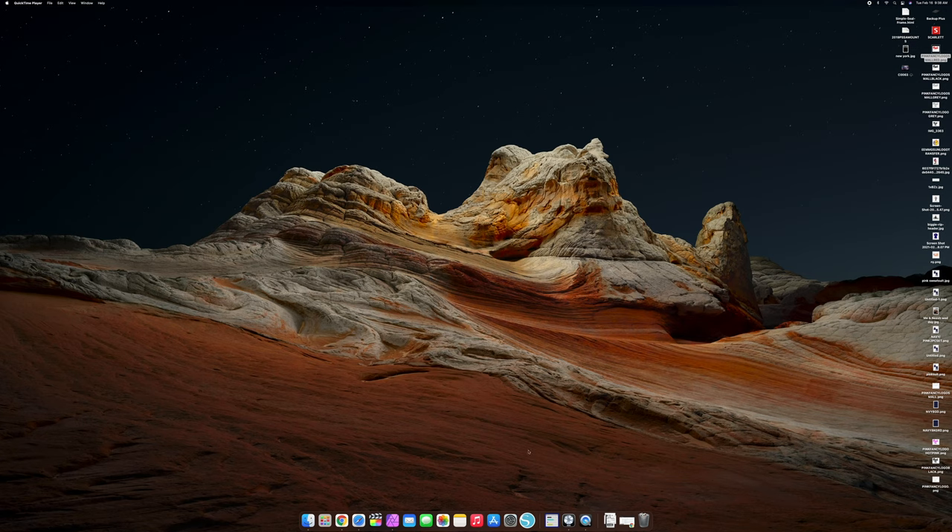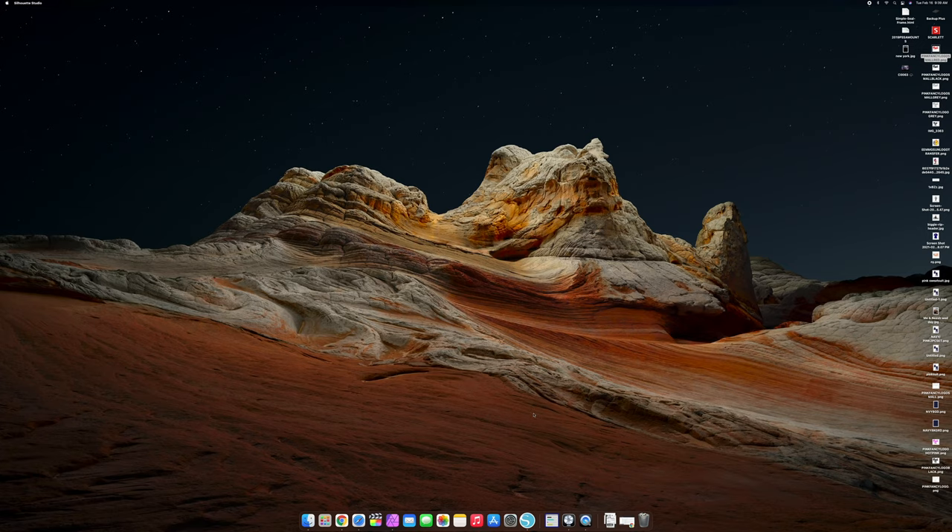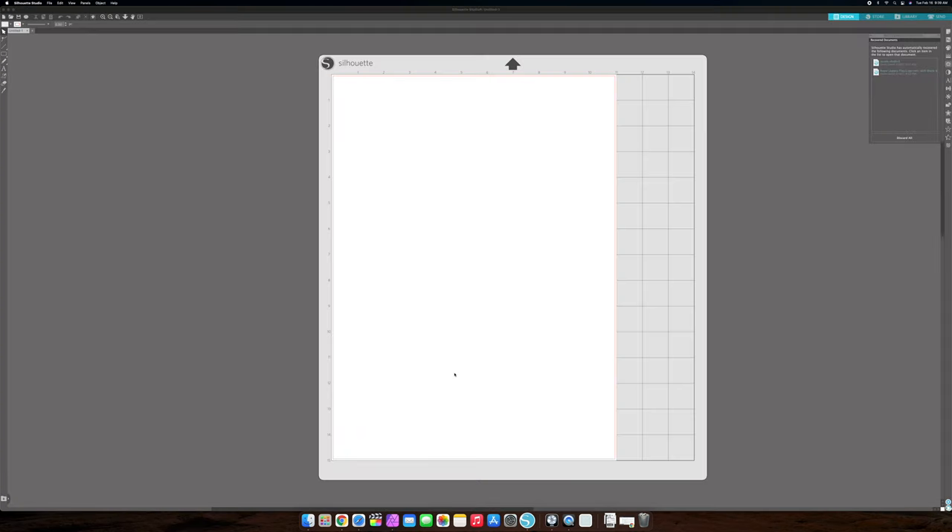The first thing you want to do is open up Silhouette Studio. Go ahead and click on it to open it up. Make sure you've already downloaded the latest version. Right now in 2021 we are using Silhouette Studio, and this is the base version.